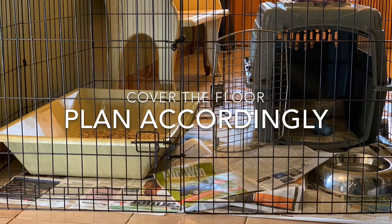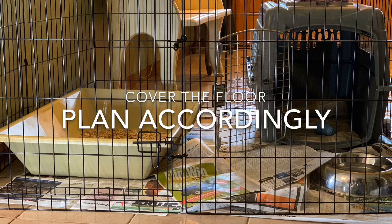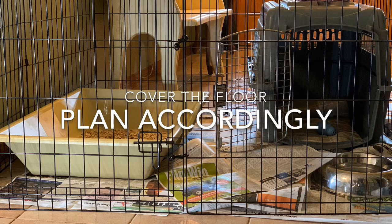If you're using the newspaper method, you start by having the entire floor area covered. Over time you'll gradually make that area smaller and smaller, then move that paper to the door, and from the door move it outside. That's how you transition your puppy from paper training to pottying outdoors.